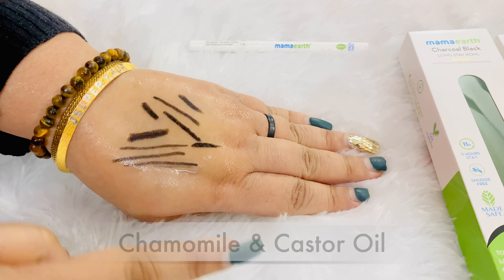I am totally awestruck by this kajal! It is loaded with chamomile and castor oil. Chamomile, you know, is soothing and anti-inflammatory. It also has vitamin C, which is an antioxidant, and arandi — you know how good that is. It glides very easily — one stroke application, highly pigmented.